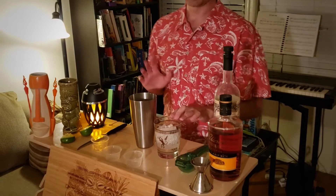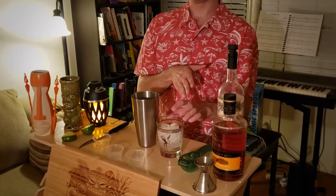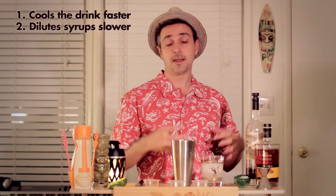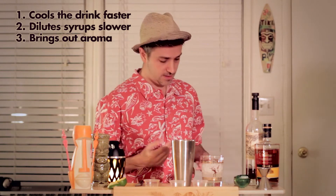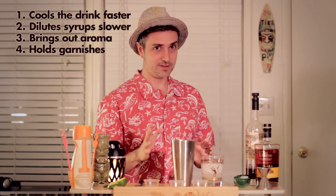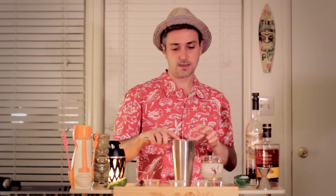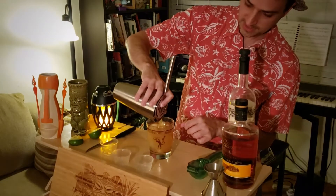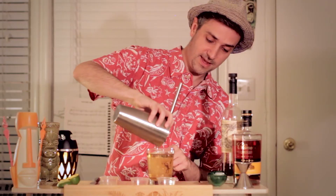Get your Mai Tai glass. I'm going to be pouring this over crushed ice. It's recommended for tiki drinks that you pour over crushed ice for a couple of reasons: one is that it actually cools the drink faster, it dilutes the syrups in the drink slower, and it brings out the aromas much better. It also holds garnishes way better. There it goes — very nice. You can see the color there, a little more tan.